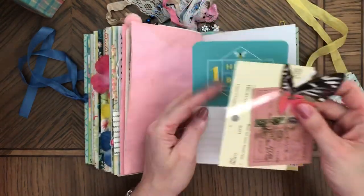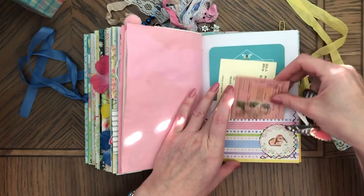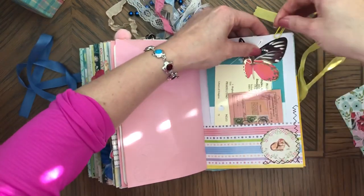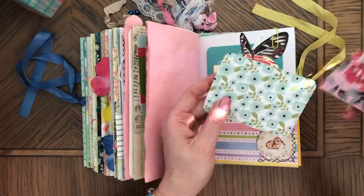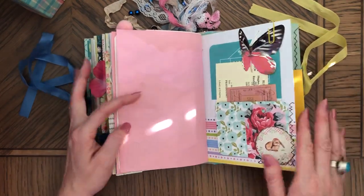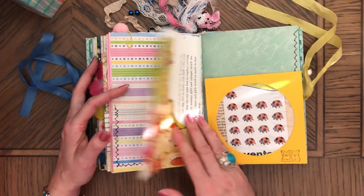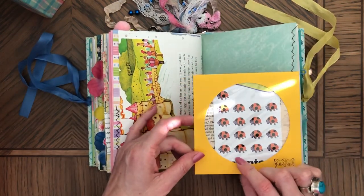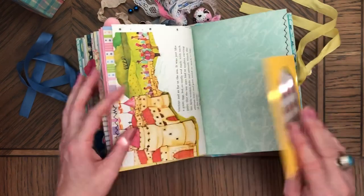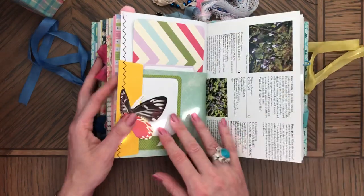Vintage ephemera, Tim Holtz ephemera, butterfly. And behind the bunny were those two things. That's the page. Some items on the other side, and same thing here — these were ladybugs, so I figured they work for the Easter journal. And a couple bunnies stamped. So you can journal underneath it.